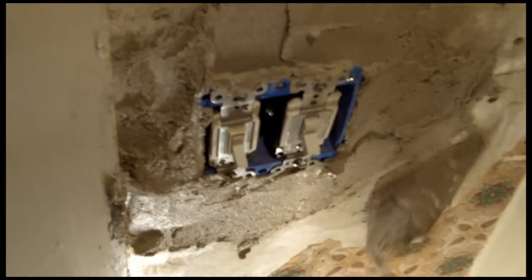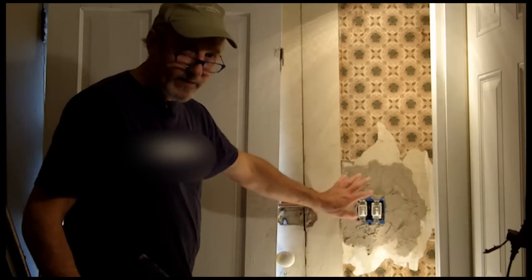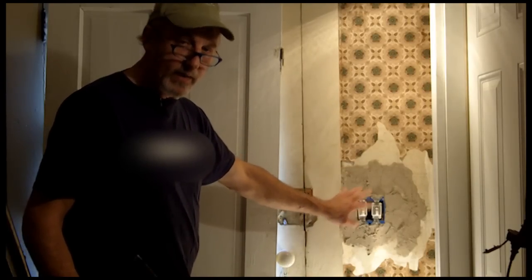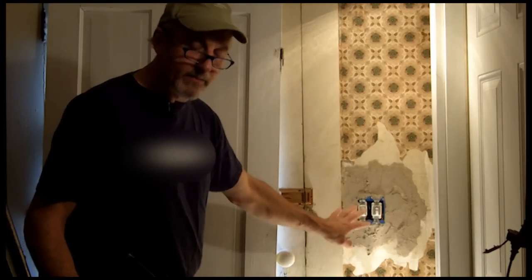I'm filling in all the glue holes and getting them ready for the finished coat. Now that we've roughed this in and filled in this plaster, we're going to let it set for an hour and a half, and then we'll come back and scrape it down and put the topping compound on it.